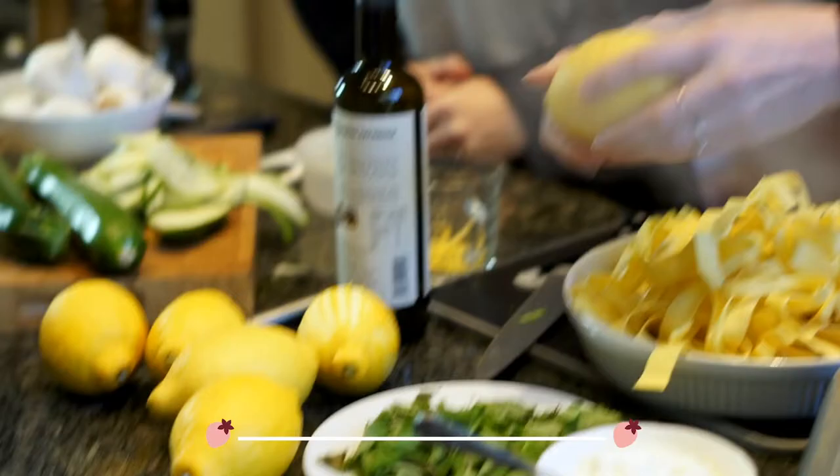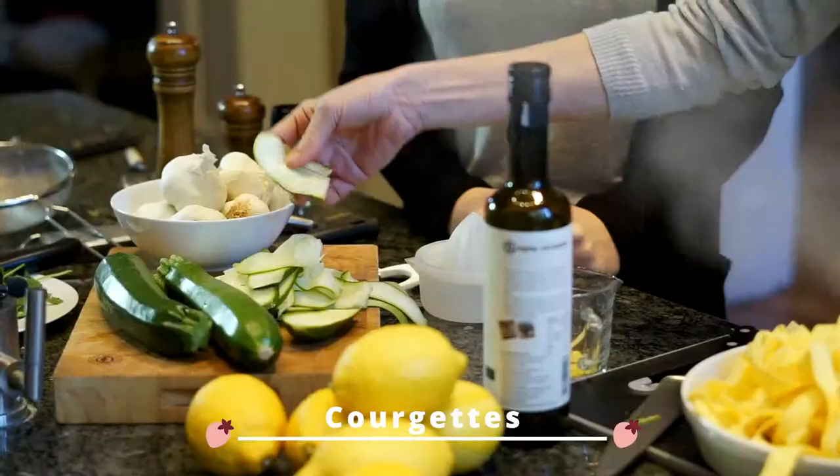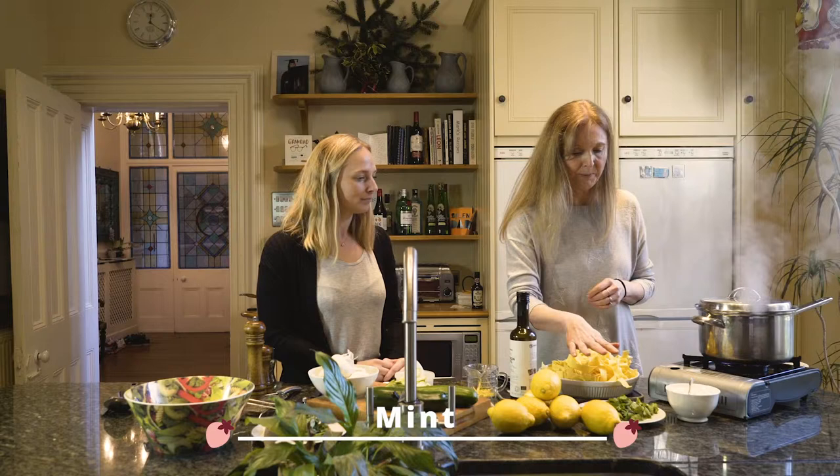We've got these really lovely lemons and we're going to zest those — Sophie's going to zest those in a minute. And we're going to use the lemon juice, mix that with some really good extra virgin olive oil, then we're going to really thinly slice some courgettes to make these little ribbons, mix them with some mint, add some ricotta. That's it.